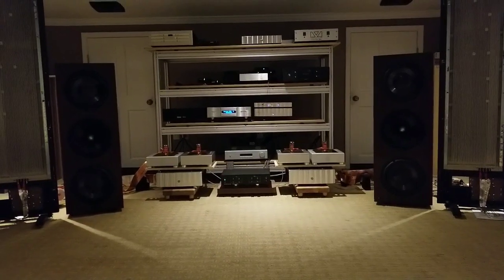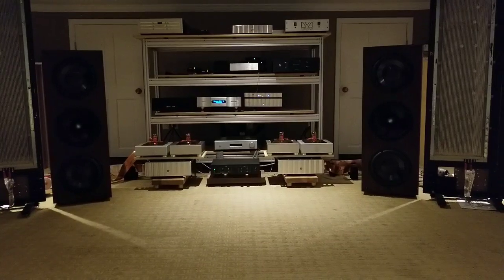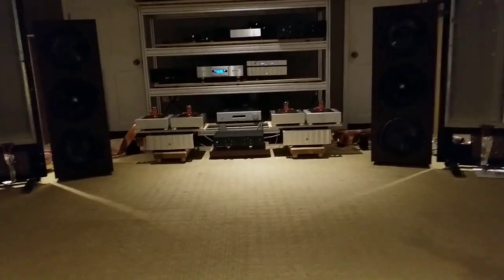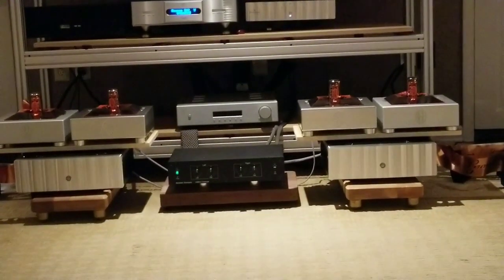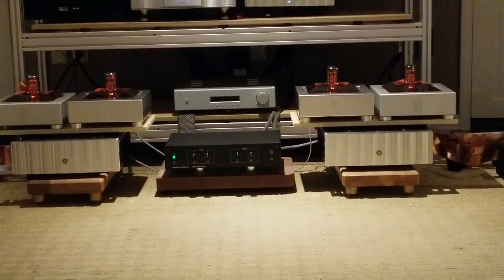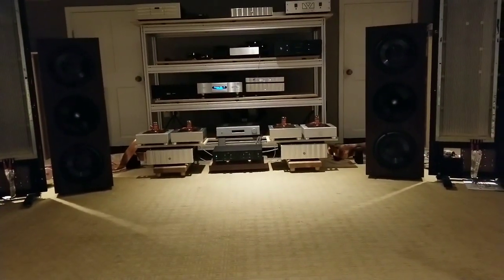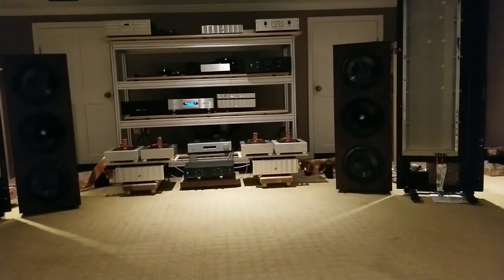Okay, so that was the Matrix. I'm going to go ahead and swap that out for the AudioByte. By the way, we're listening to the AGD Vivace monoblocks — those four on top — which are 100 watts each monoblock, class D, of the new gallium nitride type. One of them is powering the sub tower, the other one is powering the MAGI panel.